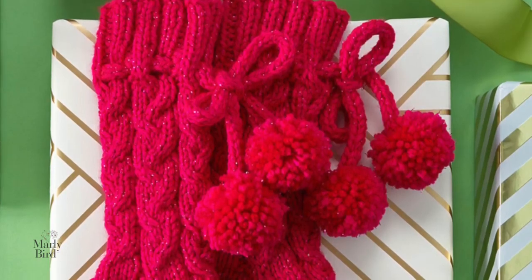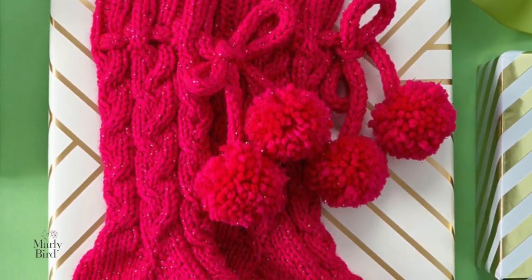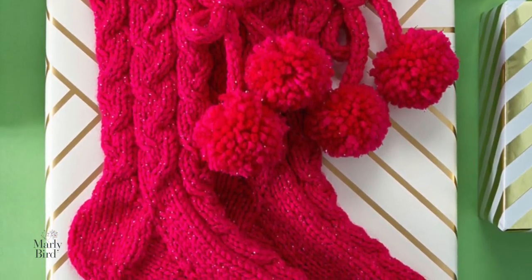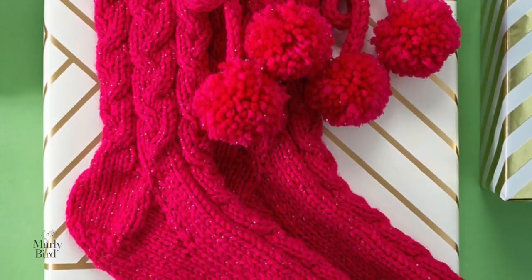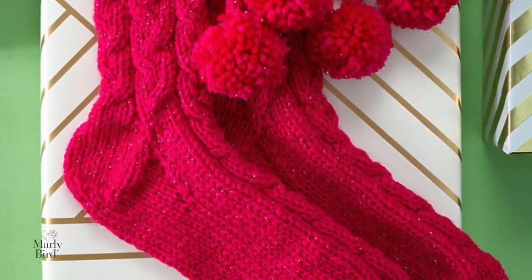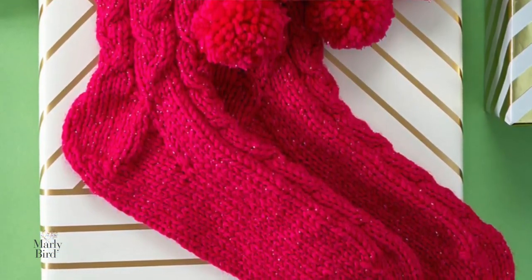I want to jump in here for a second. Since filming this video, the pattern has been updated, and this part of the instructions has changed. Instead of knitting the stitches on this row, you should actually be purling them because we're on the wrong side of the fabric. If you want to follow along with me and knit them to get that purl ridge, you can absolutely do that — I'll leave that up to you. But I do want to point out where this has changed in the pattern.